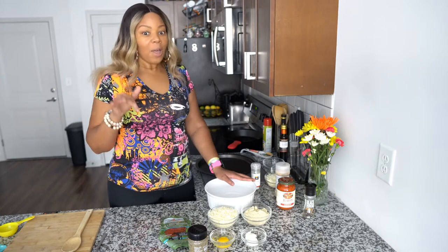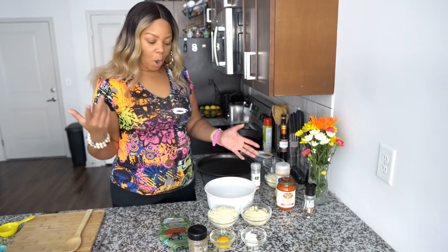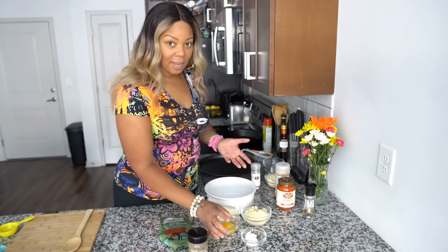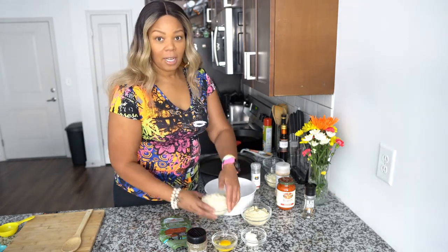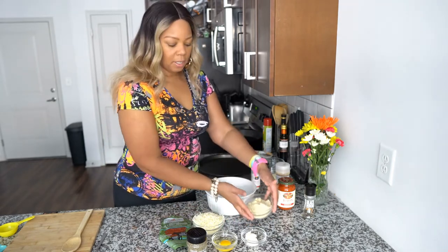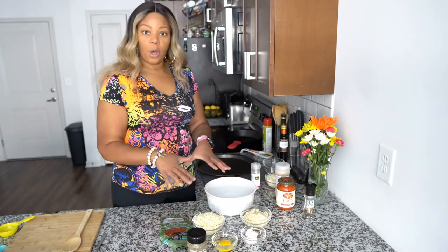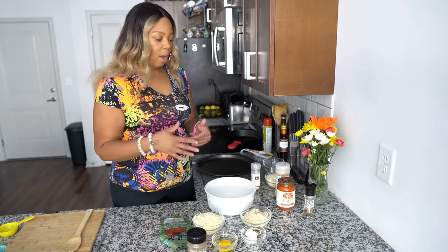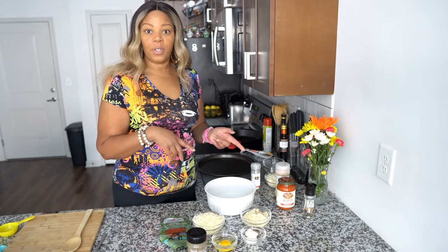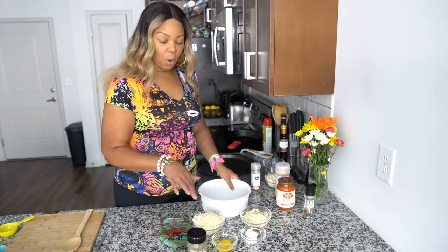We're going to use the fat head recipe. All you're going to need is one egg, shredded mozzarella, three-quarter cup almond flour, and two tablespoons of cream cheese. That is the dough we're going to make, and then I'll talk about the ingredients for the sauce — but the dough only needs those four things.